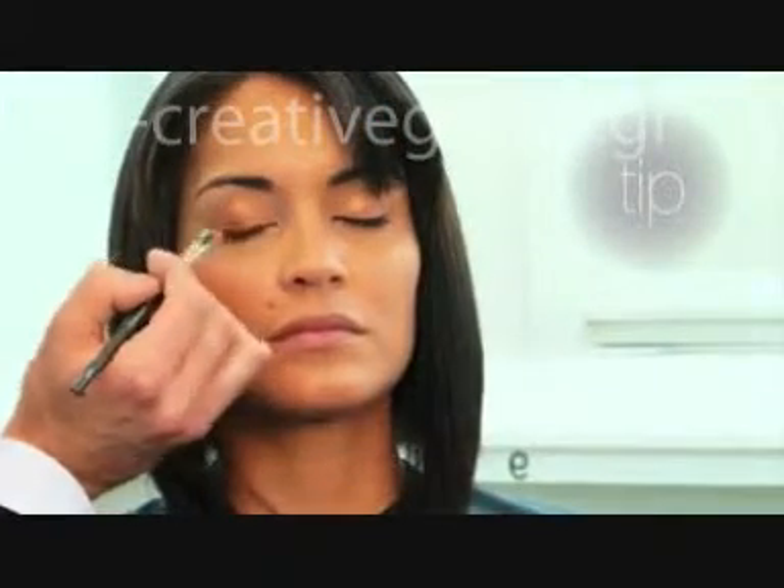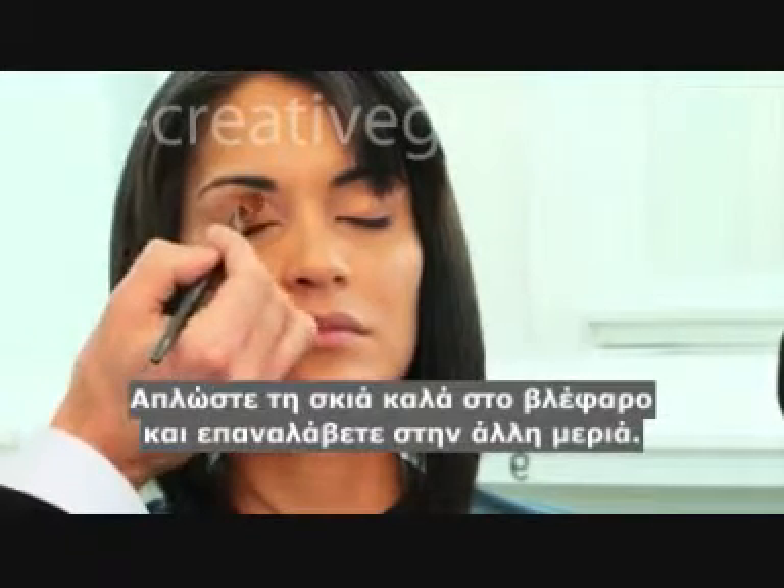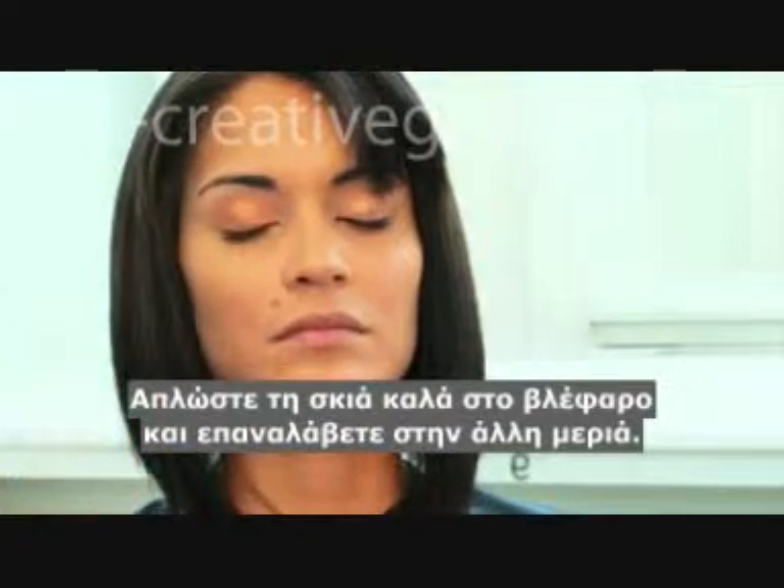For a daytime look, make sure you use a sheer coverage. Get a nice blending right into the contour and repeat on the other side.